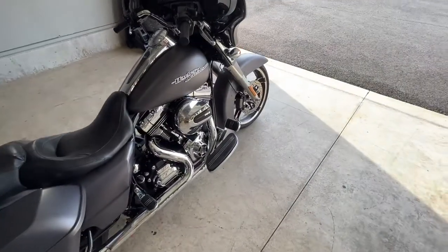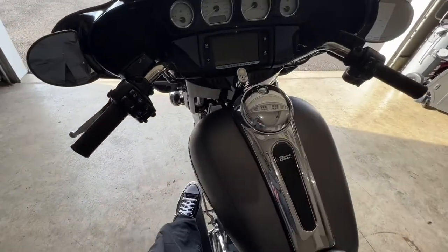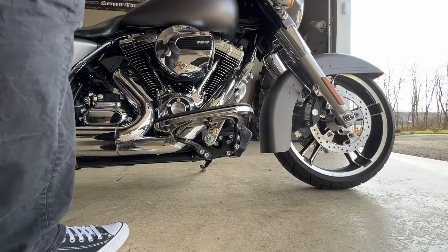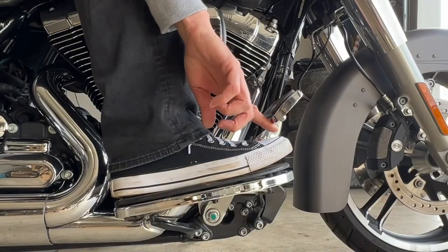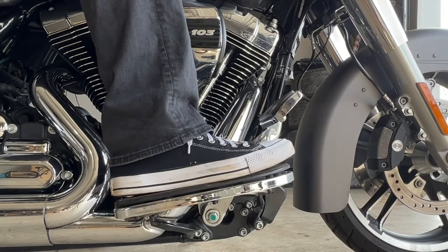Today's modification is a little more important to me because I'm taller, I have longer legs, and I have bigger feet at around size 12 and a half. So what we're going to be doing is extending the foot controls with extended foot control arms made by Kuryakyn. What I'm referring to is the brake here and the shifter on the left side. The problem I have is when I get on the bike and I'm riding at a normal comfortable level, my toes go underneath the brake.